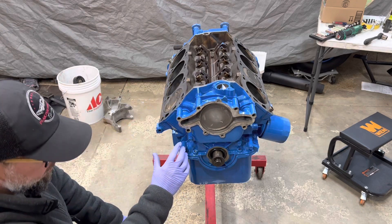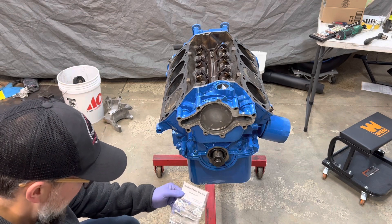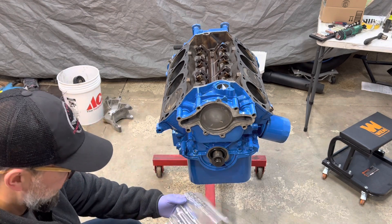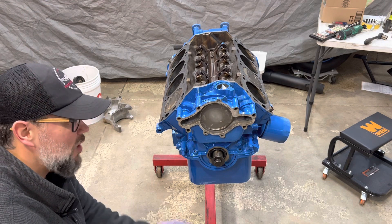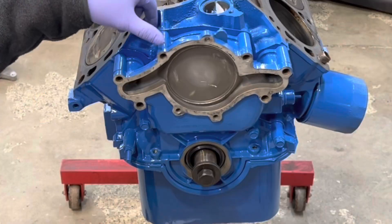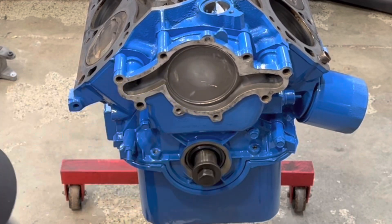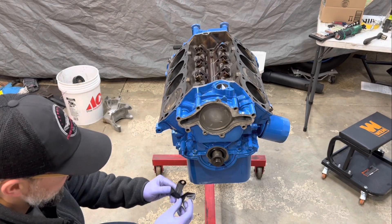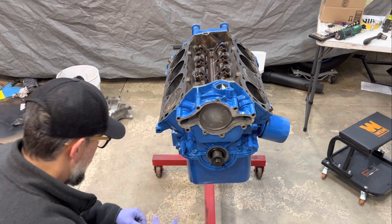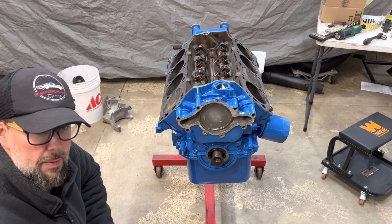Next we need to figure out the bolts for the timing cover and the water pump. The kit gave us about six timing chain housing bolts, and a bunch of water pump bolts in different lengths. Some of the outer ones are longer — they go through into the block — and some shorter ones just go into the outside of the cover. I also need to get the timing indicator on. Once we get everything bolted up, we'll get the harmonic balancer popped back on and be one step closer.